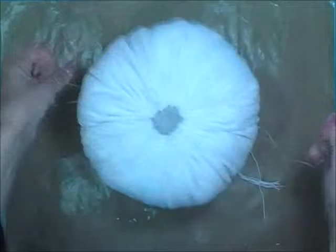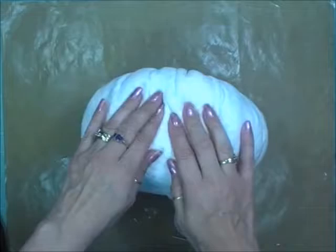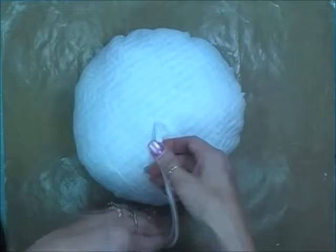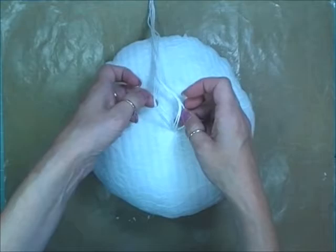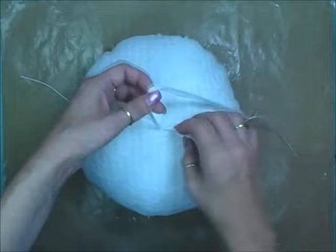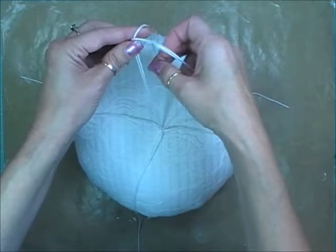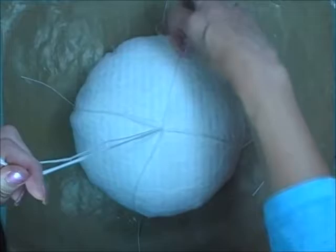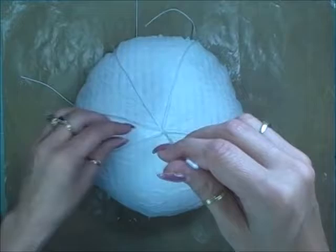We've got a nice round-looking pumpkin now — you can smush and shape it. We still have all those strings hanging out for making sections. Turn it over, then begin pulling the strings out equally. I've got seven strings, so I pull four out first — kind of corner to corner — to get four equal sections, then divide the remaining strings like a pizza pie.